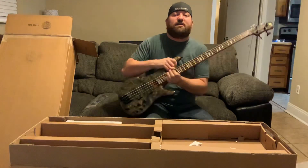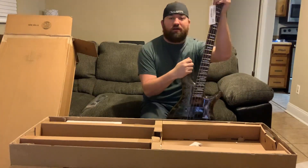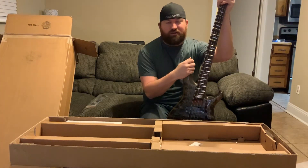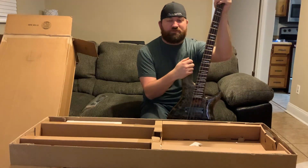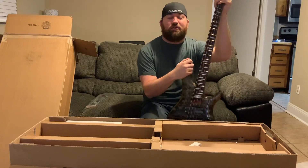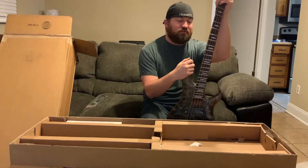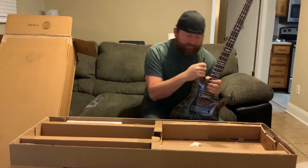Alright, appreciate you getting to enjoy this unboxing video with me. I'll try to have some more videos coming up here soon. Make sure you check out my band Tragic on Facebook, and hit that like button. Appreciate you guys — see ya!